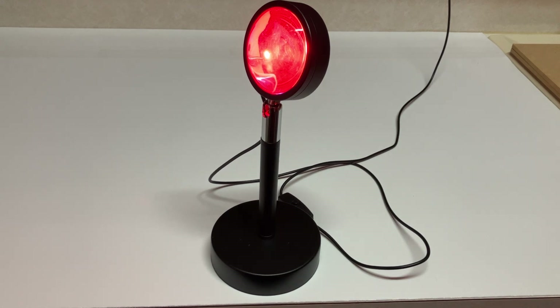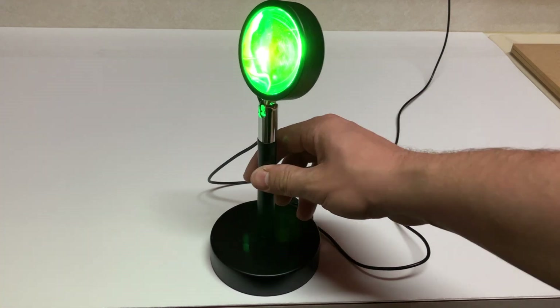Anyway, if you're looking at this lamp, I hope this video helped your purchase decision. Thanks so much for watching.